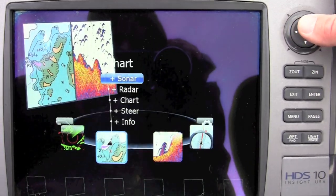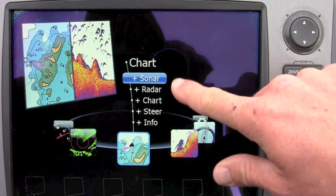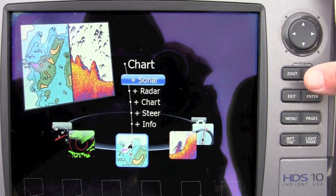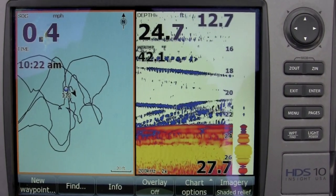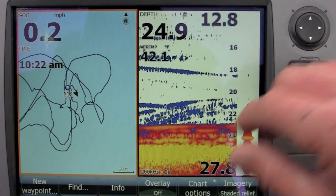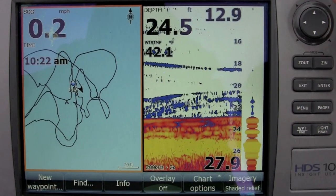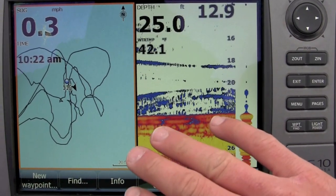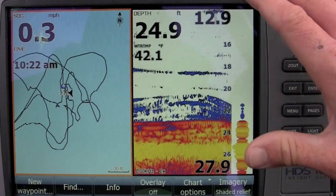After you do that, go into Pages. I go into Chart, and I do a Split — Sonar and Chart — with Chart being on the left. I like this because a lot of these areas the fish are schooled up. I'm going to mark where that school is when I find them. I've got a waypoint so I know exactly where I am. The GPS is just as important as the sonar part of it, because it's going to keep you on top of those fish.